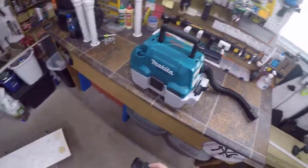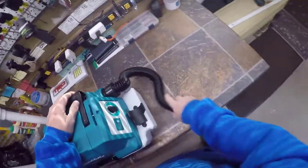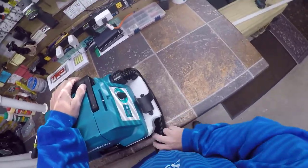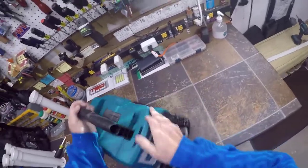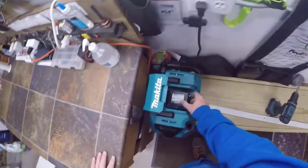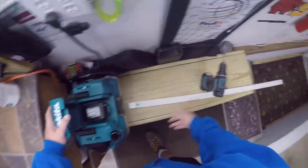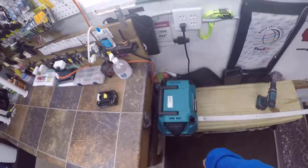I got this Makita sweeper as a Christmas gift from the kids. This is not a paid endorsement, but I'll tell you this thing kicks butt for quick little jobs like that. If you have the Makita batteries — I've got a jigsaw and all kinds of stuff — it is a little pricey, but it works really nice for quick little jobs. It keeps me out of the doghouse with Mrs. Vance, so in other words it's worth it.